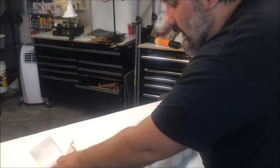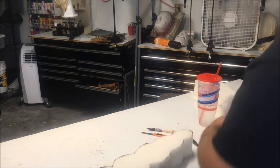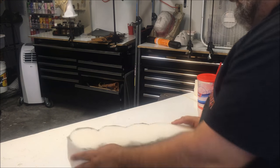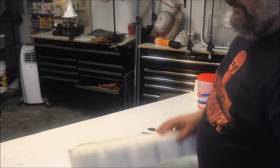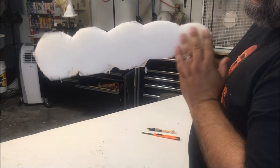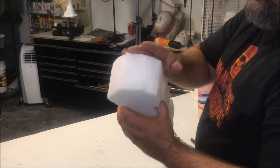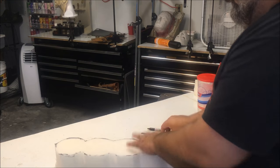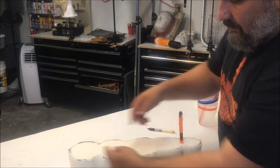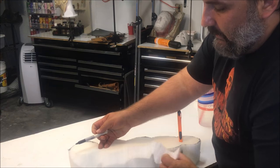Clean as you go — the last thing I want is a big pile of foam to clean up at the end. I always work with a garbage can nearby. I'm going to carve the bottom first. This is very two-dimensional right now — I've got the shape I want this way but the profile is still a block. So I'm going to 45-degree all of these edges to get the shape better. I'm putting my blade through at a 45-degree angle to cut off a piece like that.